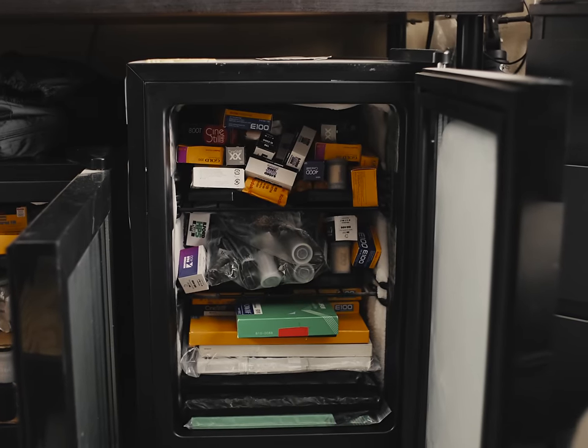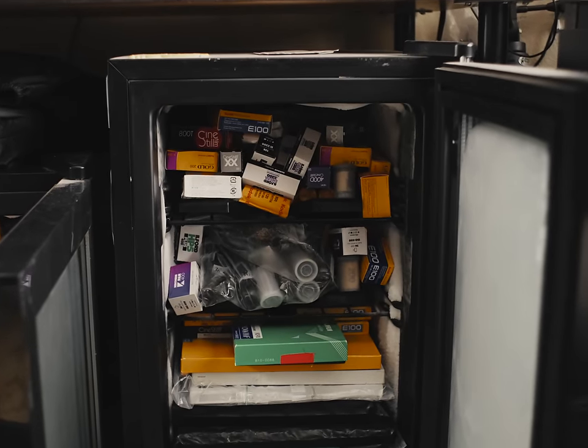That's what I do with all my film. Just be sure to thaw it out for an hour or two before you shoot it. Oftentimes you'll find rolls of expired film for sale that don't explicitly say how they were stored, so you can just assume they never got the frozen carbonite treatment.